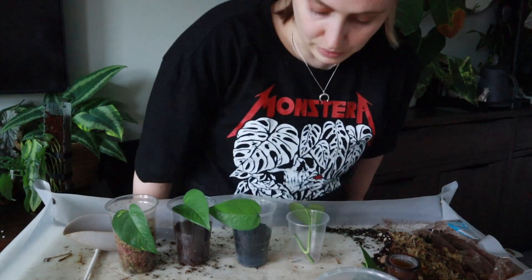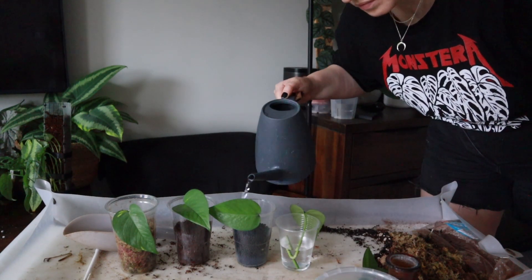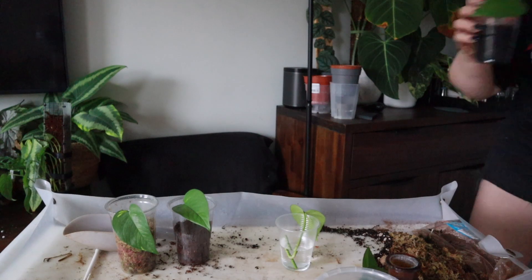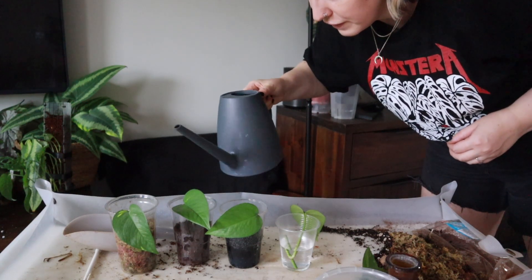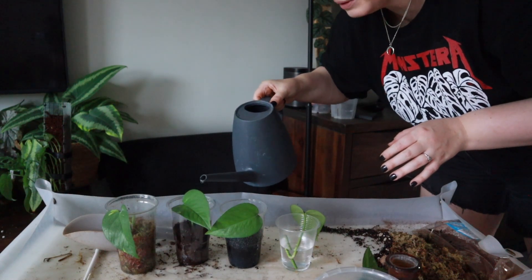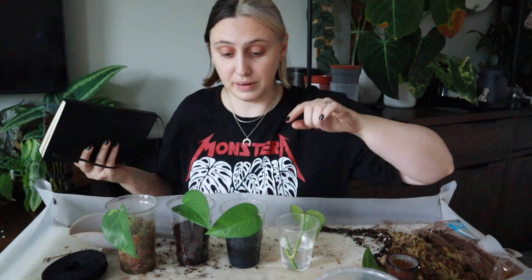Let me go grab my watering can and water some stuff. I've watered the fluval — that was too much water, so I poured some out. Then a bit of water in the tree fern fiber, and I'm going to water the moss too — treat them exactly the same. I also should say that fluval can be expensive — I don't know the exact cost off the top of my head, but it's definitely on the pricier side from what I've seen, which is why I've waited to try it.